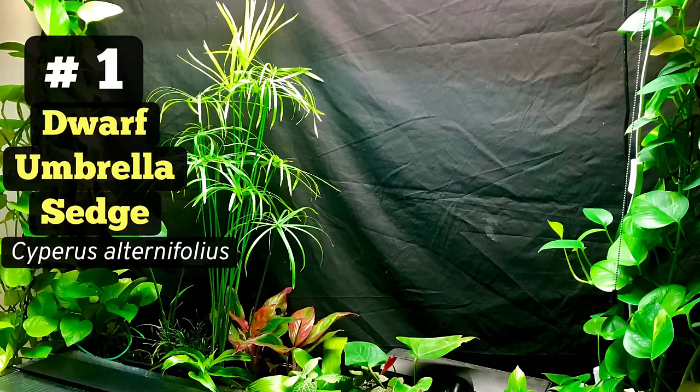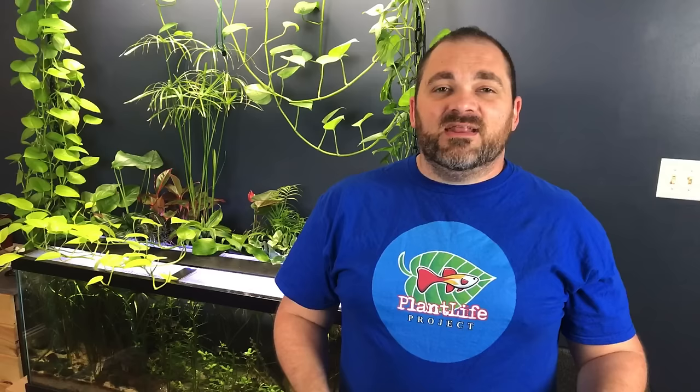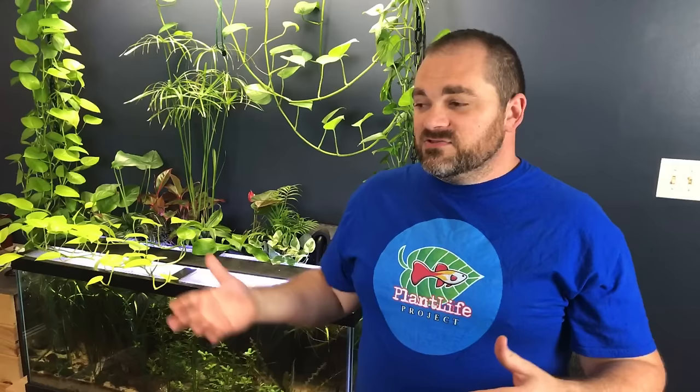Number one is dwarf umbrella sedge. It's widely been used as an outdoor pond plant for water purification, but it also makes a great house plant and is an excellent option for nitrate removal in a fish tank. It grows about three feet tall and spreads outwardly with each new shoot that comes up. I've been growing it in this 75-gallon tank and I've had to divide and remove about half of the overall amount three different times in the last year.